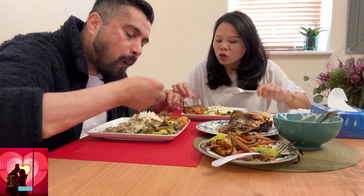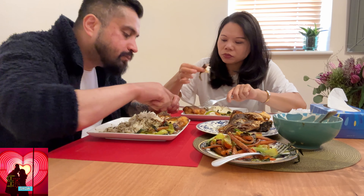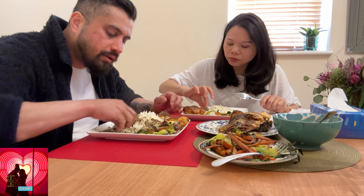Hmm, nice. Very tasty, sweet and crunchy. How about my fish? That's the sea bass, guys. Isn't that sea bass? Yeah — Spanish sea bass, it's from Spain.